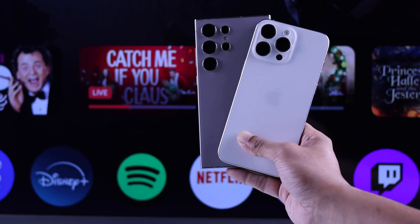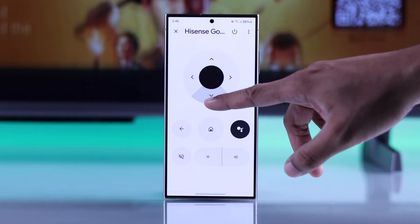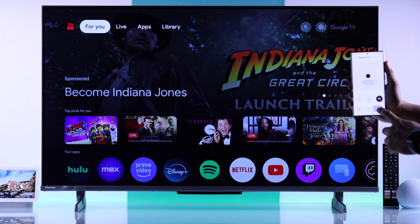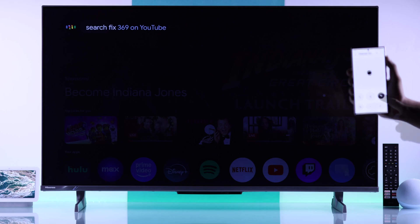If you want to use your iPhone or Android device as your Hisense Google TV's remote control, maybe because you have broken or lost the TV remote or just want a better alternative, then I'll show you how you can control your Hisense TV with your smartphone with the help of the Google Home app.